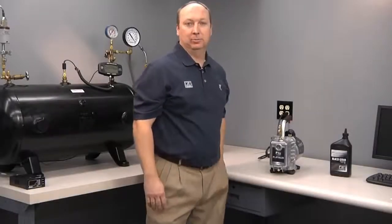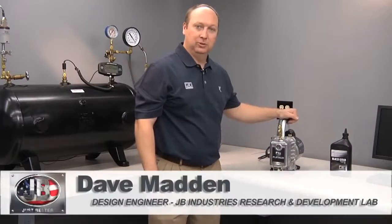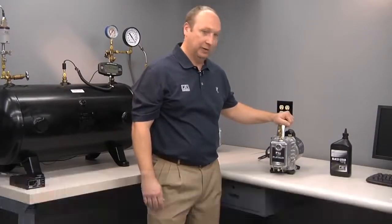Today we're here to talk about the JB Platinum series of vacuum pumps. The first thing you do when you buy your new JB vacuum pump is fill it with oil. Running the pump without oil can cause severe damage.